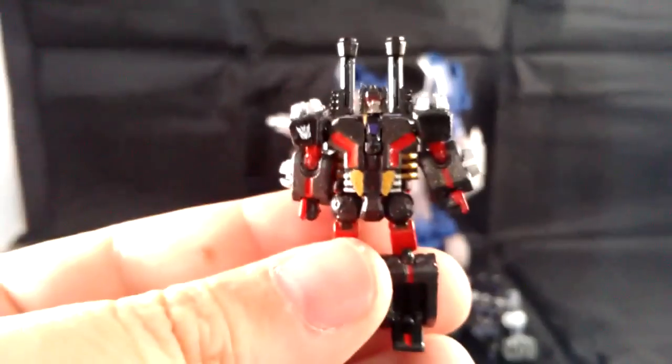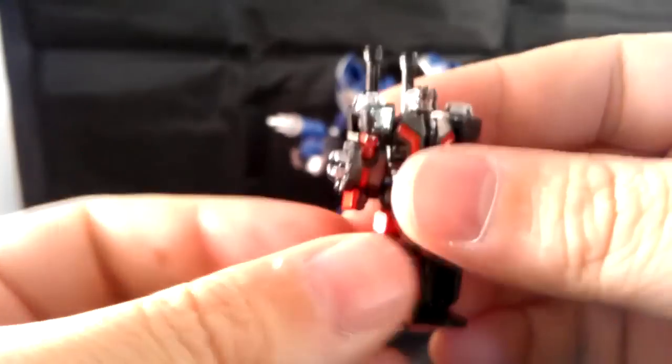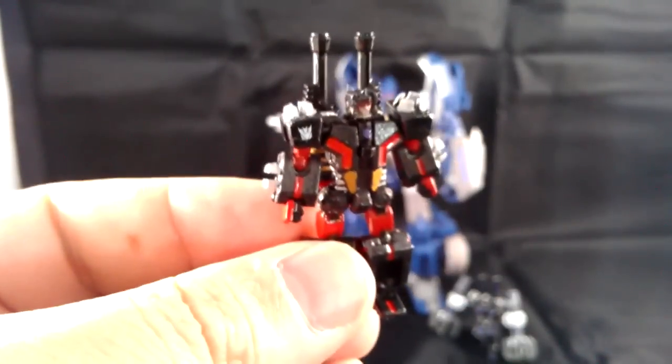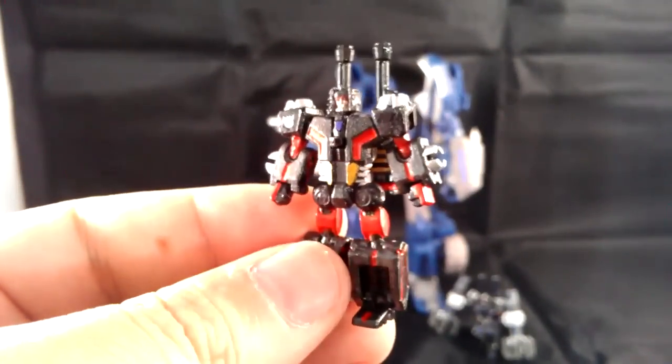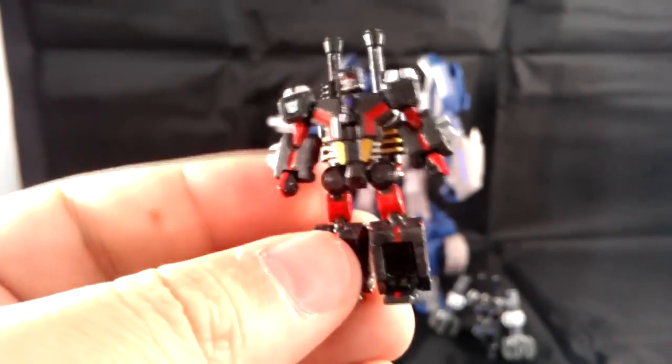It's such a beautiful little paint job and I really appreciate him doing this for me. I had to show this off because I like little tiny Transformers. I was a big fan of the World's Smallest Line and the continuation some third parties have done on that stuff. I just love little guys, and these guys are painted so well and done up so well. They look great.